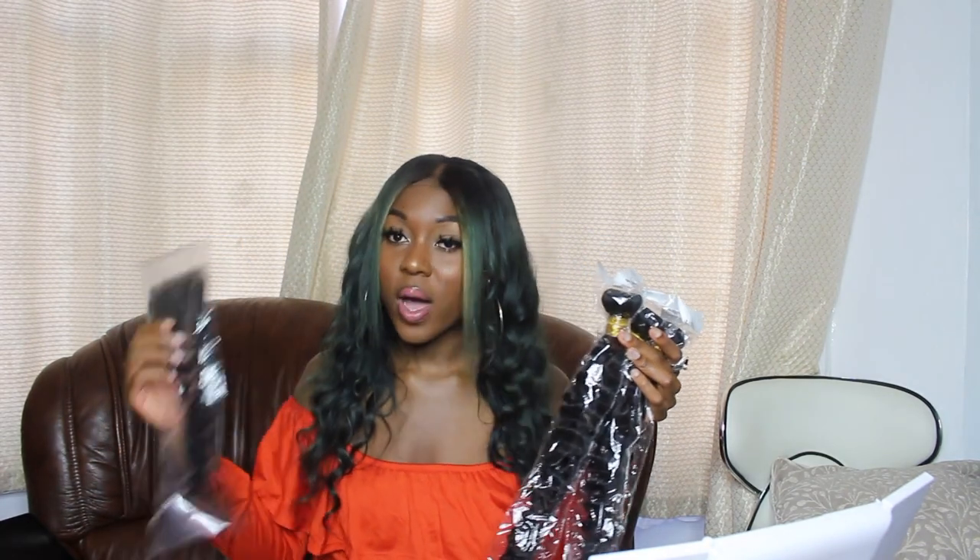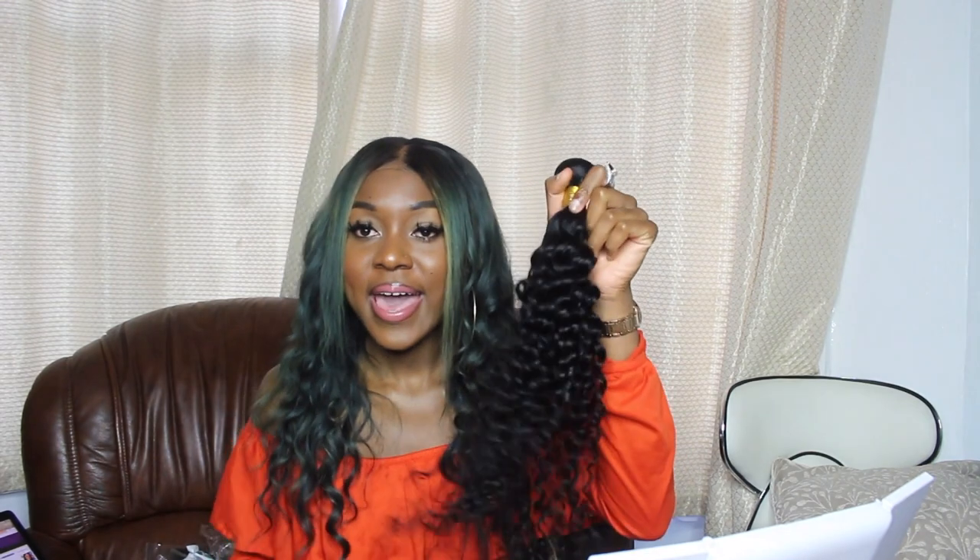Let's get into this hair review. This is how it came — I've got three bundles and one lace frontal: 24, 26, and 28 inches, and then a 20-inch lace frontal. It came in five days. They're a new AliExpress vendor to me — I thought let me just take this risk. It's water wave, remy hair, curly. I'm going to leave the link to everything in the description box.